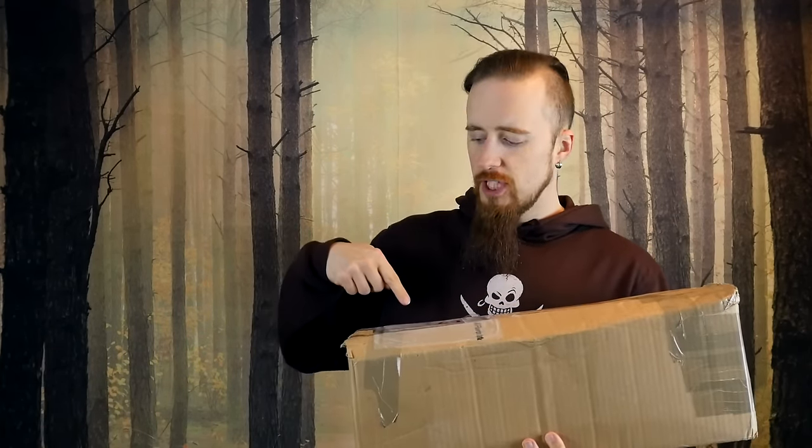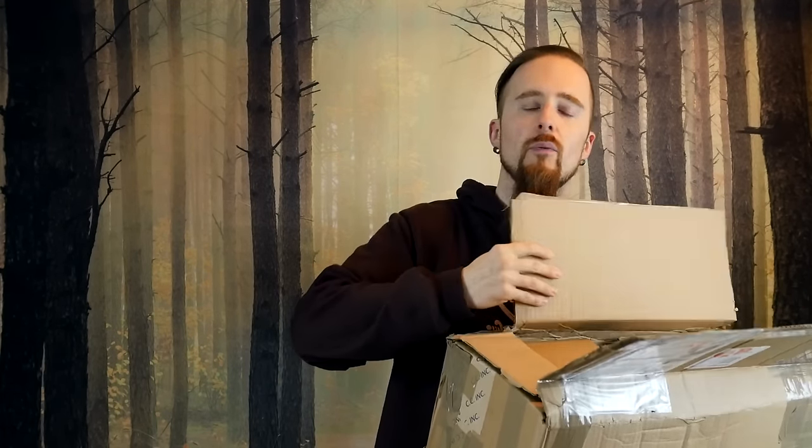All right, unboxing time. I got this package from one of my subscribers, Chris in Quebec. I've cut into it, but I haven't opened it yet, so I shall do so now so you can see what's inside.